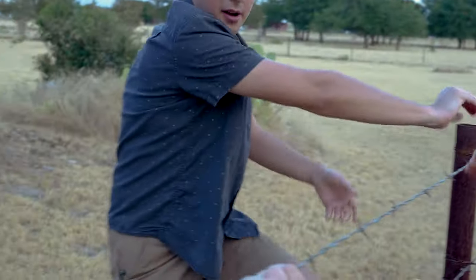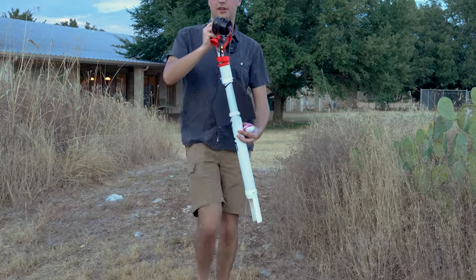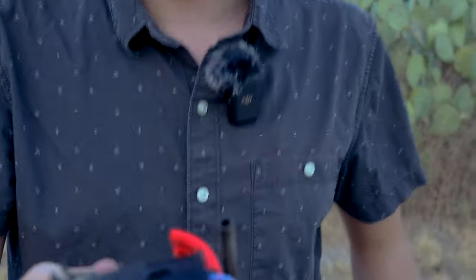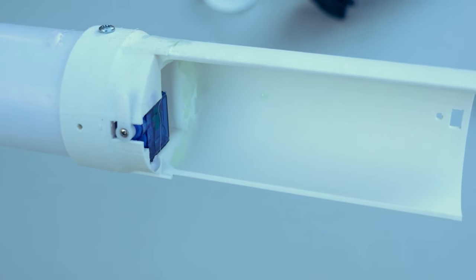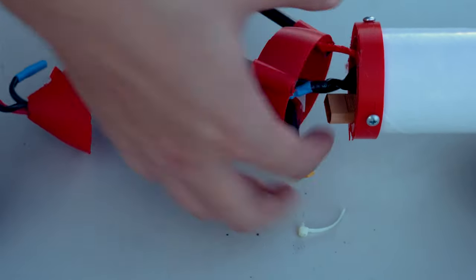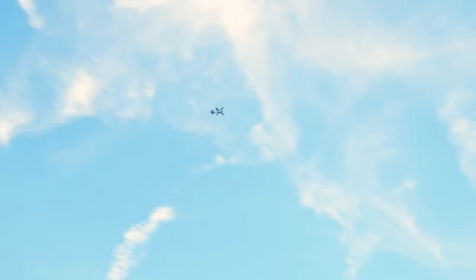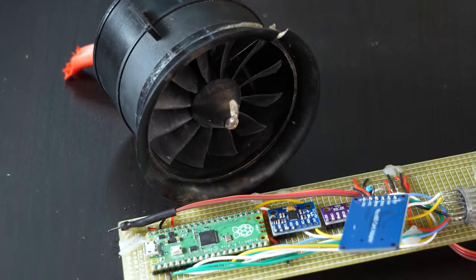It was going well until it wasn't. The rocket buried nose first into the ground, and the motor was done too. The parachute servo had activated and the cover flew off, but the parachute got stuck in the housing and never came out and opened. This was by far our best launch yet, but also our last — due to irreparable damage to both the structural components and the electronics.